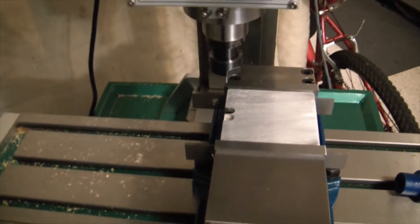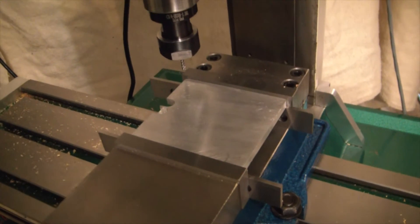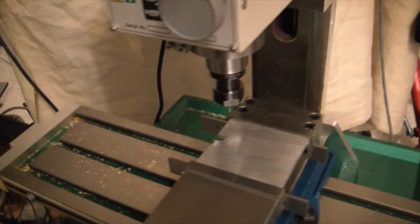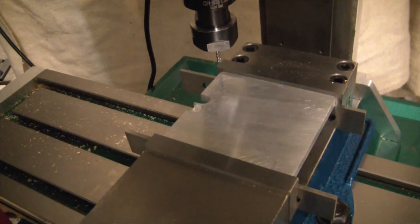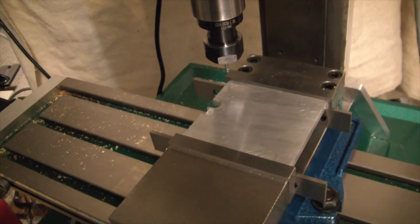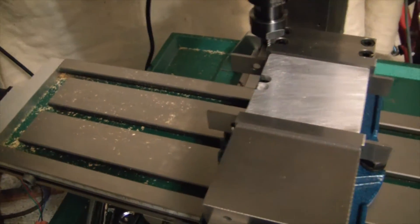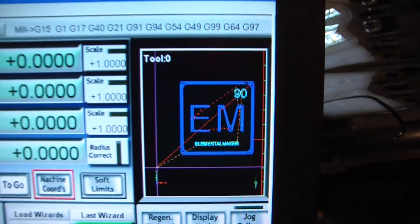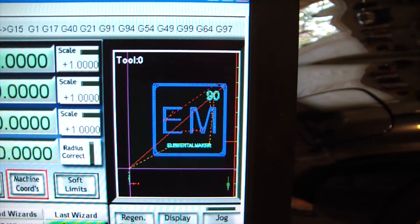Hey guys, welcome back to the shop. It's been a while — been trying to learn CAM programming, which turns out is harder than building a CNC mill. I'm sure once I learn it it'll be a lot easier. Today I'm actually going to try my first cut in metal, and it's going to be the Elemental Maker logo. So let's see how this goes.